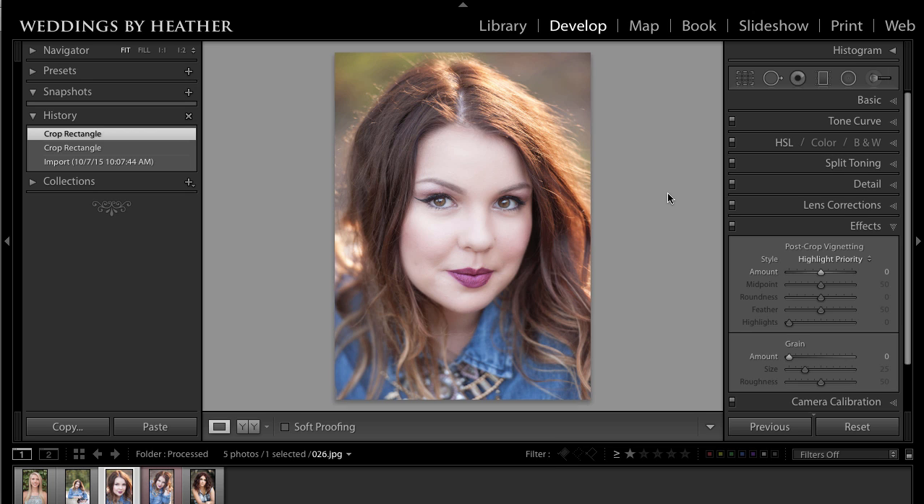But if you were to export this now as it is, you would have that ratio but not that exact size, because there is a difference. So there's one more step in this process.